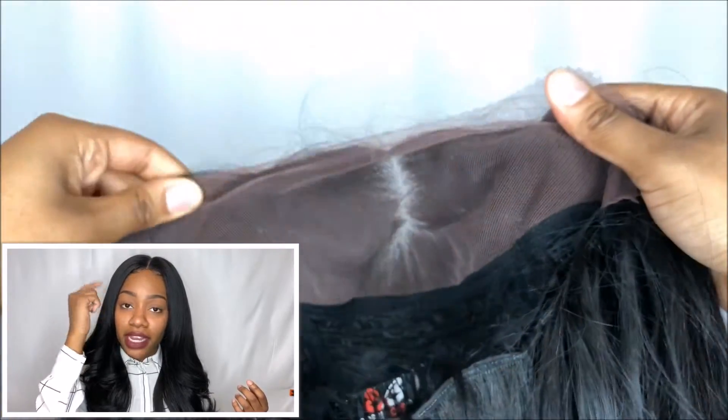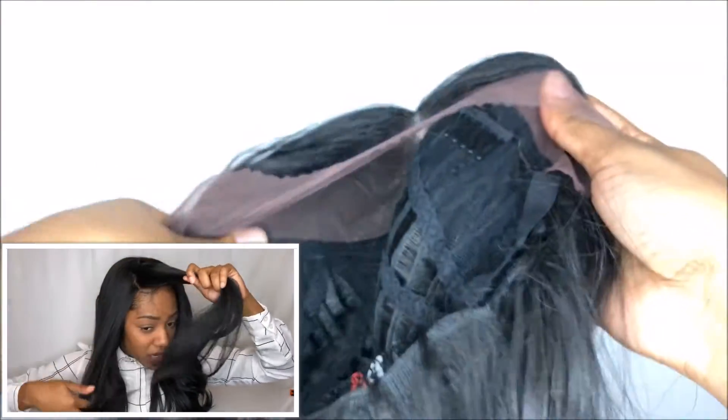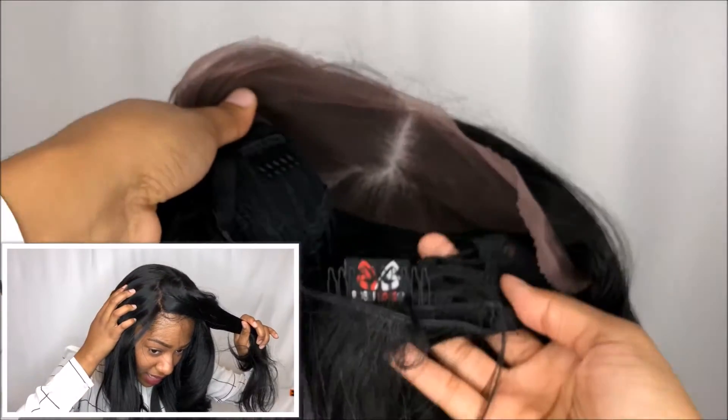What I like about this unit is it has a 13 by 4 lace frontal. I'm going to show you guys the actual cap construction — it has lace from ear to ear and then four inches deep of parting space, so you can part the unit anywhere you'd like in that space, which I think is pretty dope. They actually have a whole line of these units you should definitely check out because they are absolutely fire.